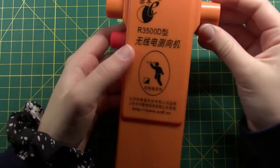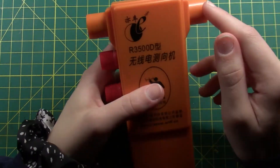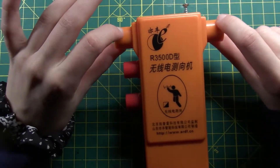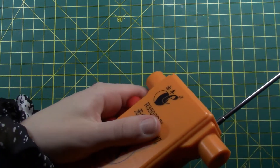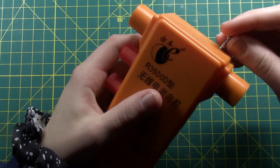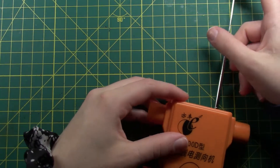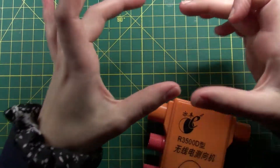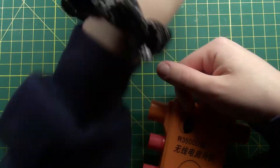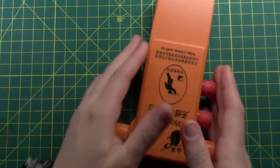Alright, this is the ARDF receiver that I built at Yodacamp. Looking at it on the outside, right in here, these two little knobs are actually a ferrite bar antenna, and then this button switches between the stick antenna and the ferrite bar — I guess it's called a whip antenna. The ferrite bar helps with figuring out which direction the signal's coming from, because the whip antenna will tell you it's coming from either this direction or this direction.